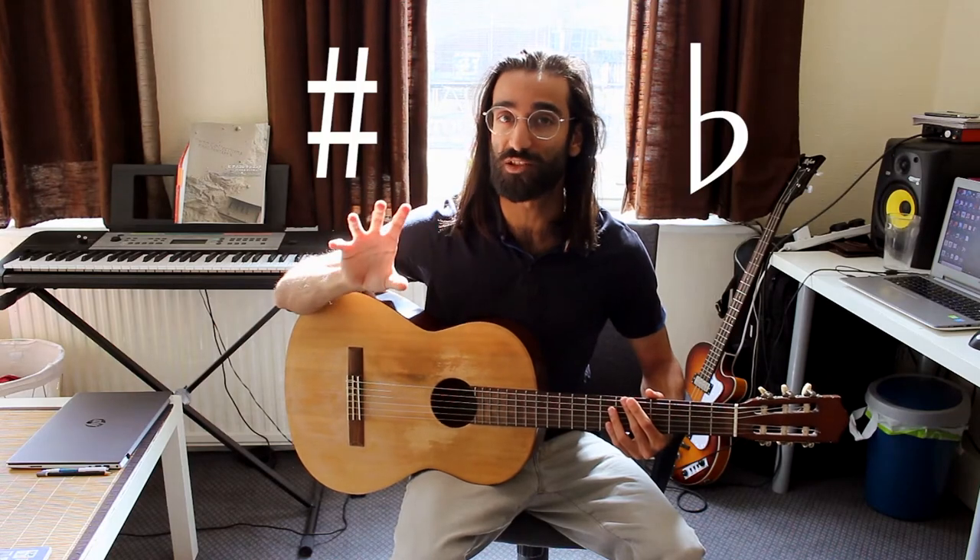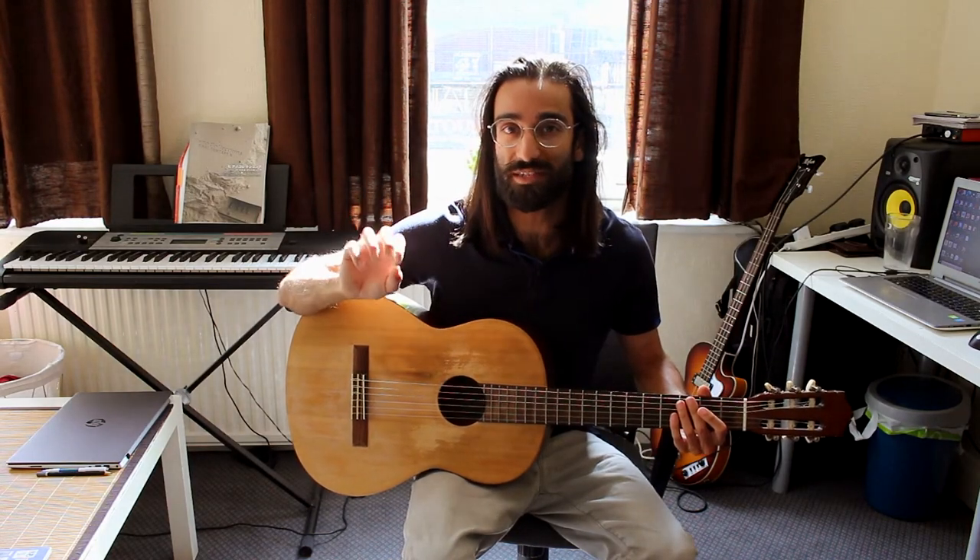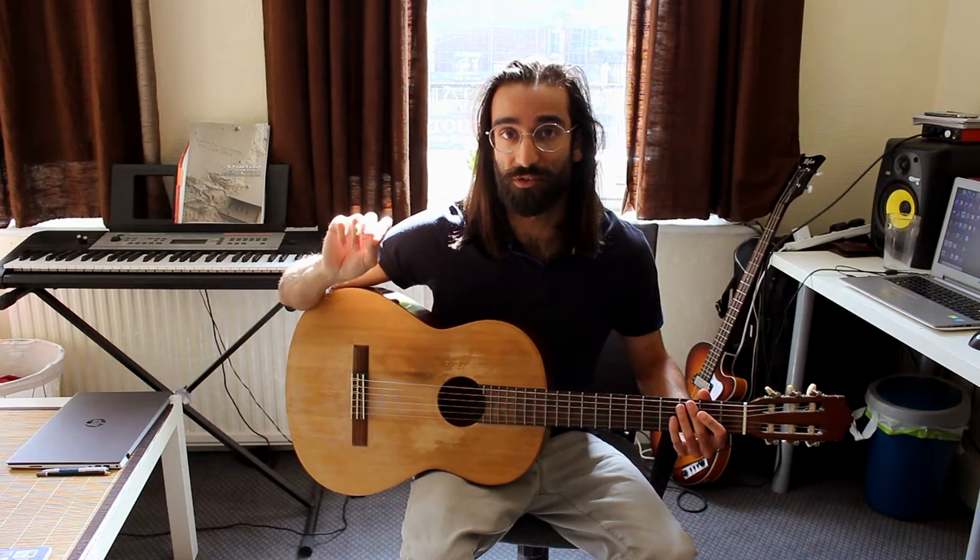Why is it simple? Because there are no sharp or flat notes. Now, a third is when you take one note and count three times, and the note you land on will be the third.